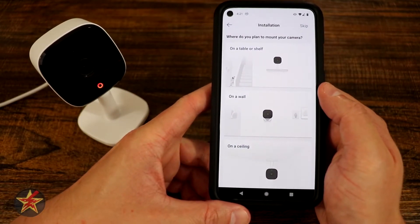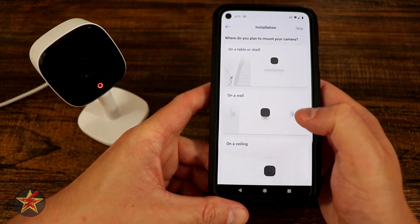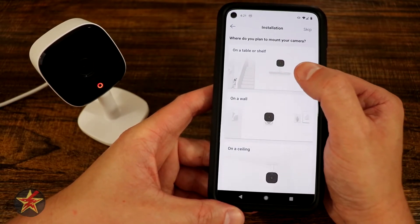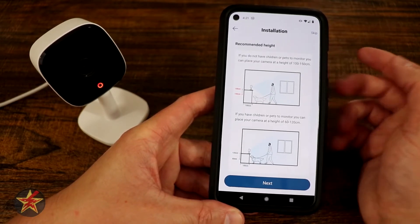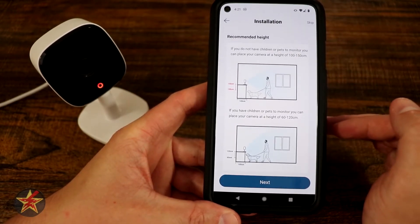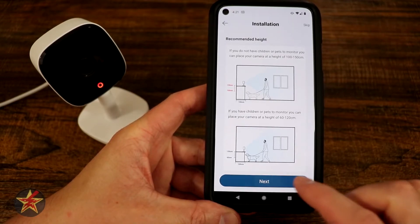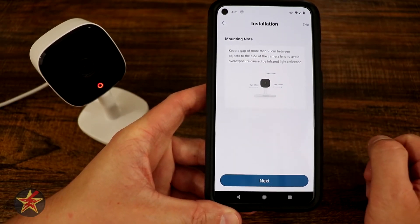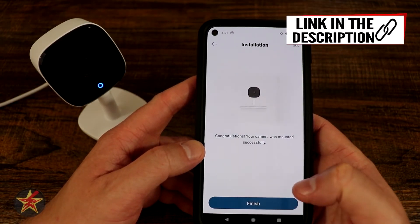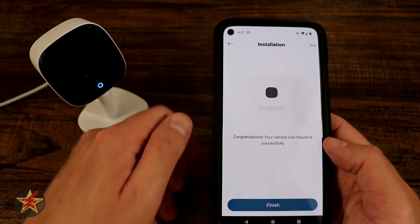It's noticing us. So where do we plan to place this? It's letting us know several options: on a ceiling, on a wall, on a table. We can skip this, but I'm going to say this will be on a shelf or table. It gives you optimal placement so you can get a range — this is part of the installation process. We'll hit Next, and it walks you through mounting guides with steps for mounting. We'll select Next, and congratulations, your camera was mounted successfully.